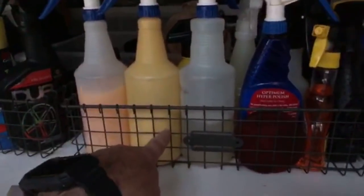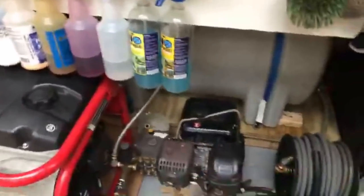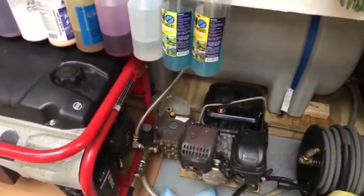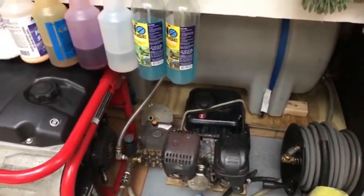The electric pressure washer - I have thought about it. I actually first started out with one but I didn't know how to run it correctly. For some reason I didn't have it pulling from my static water source correctly, so I just switched out for a gas one. I might do that later on - I just spent a lot of money on the gas pressure washer pump so I'll probably have this one for quite a few years. I might switch over to an electric pressure washer later on just to save space.